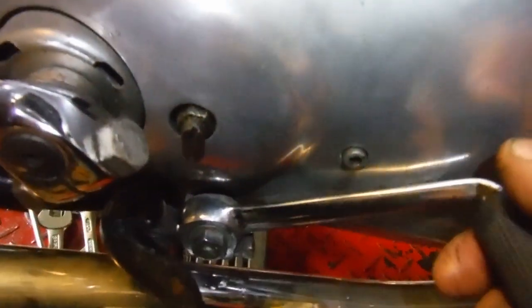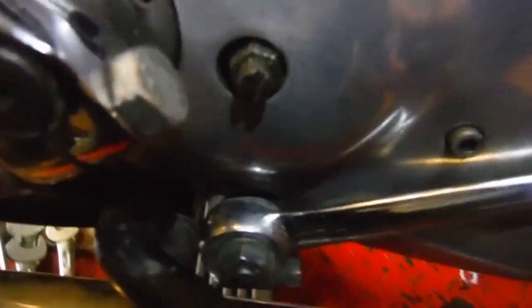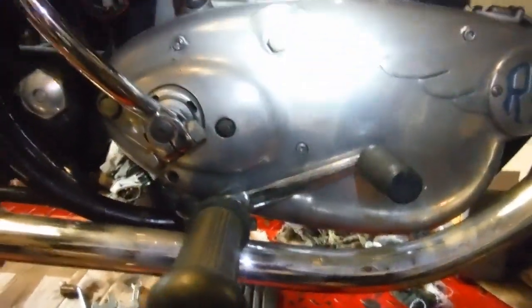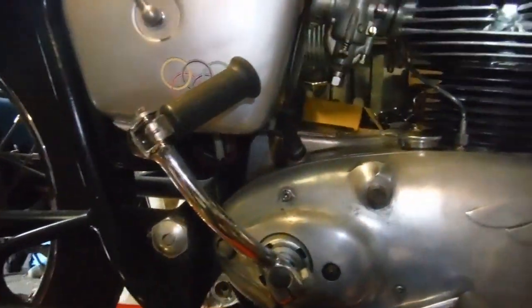That Allen screw is the gearbox oil level plug and the centre retaining screw for the outer cover. So when I move it, you can actually hear it tapping against the head of the screw. I've got it in first gear now — it actually has to reach that point, and just as first gear clicks in, it sort of binds on the head of the screw. So if I drop that a spline, I'm sure that'll put first gear in order as well.